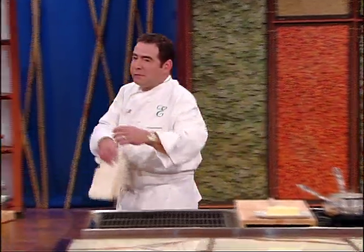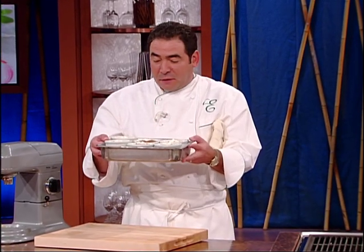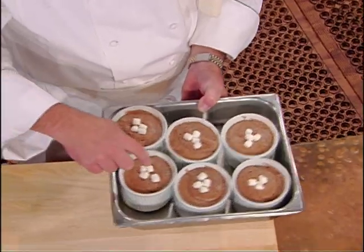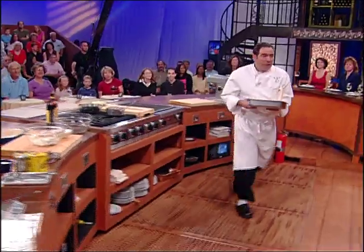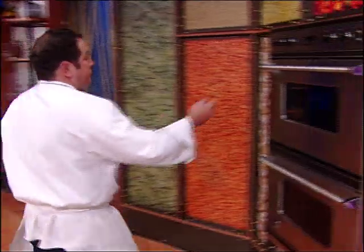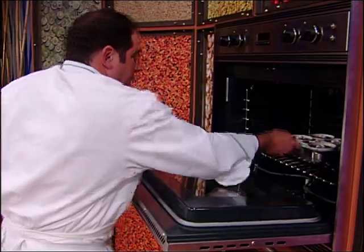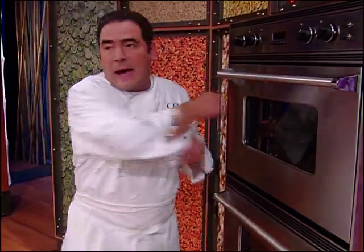I've got to show you a little secret — fill the ramekins up for the hot cocoa soufflés, then put about three or four little marshmallows right in there. 350 to 360 degrees is a good temperature. 375 you could get away with.